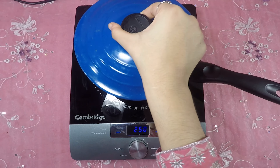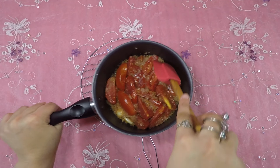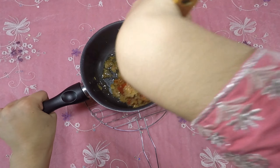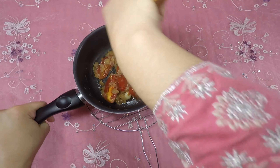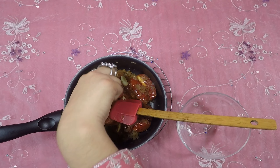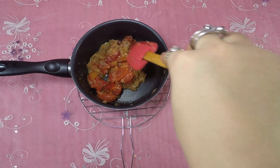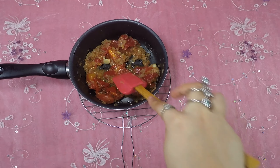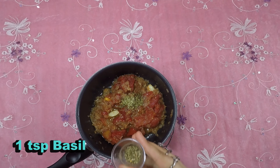Cover and cook for 10 to 15 minutes. Remove the peel of tomatoes. Half teaspoon oregano, 1 teaspoon basil.